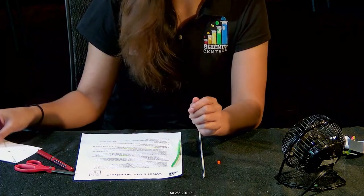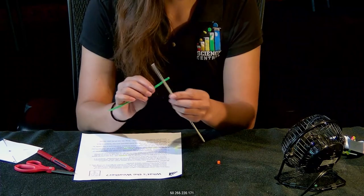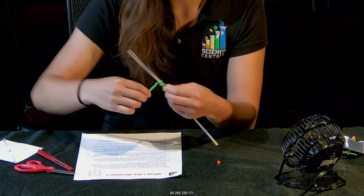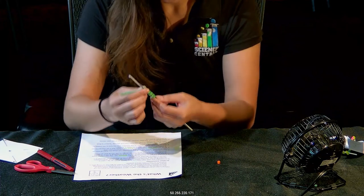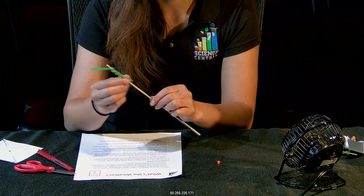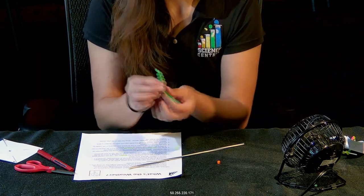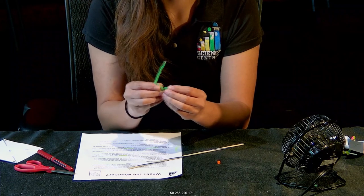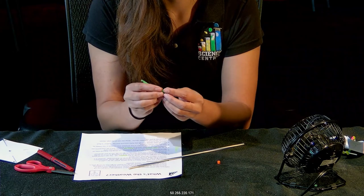Set this to the side for now and grab your pipe cleaner and dowel rod. With your pipe cleaner, go ahead and twist it around your dowel rod about five times. Make sure it's not too tight, because you're going to slide it off the dowel rod, then take the twisted parts, push them flat, and put them together to create a little button.